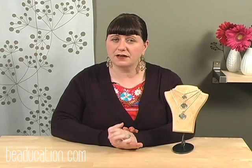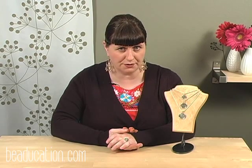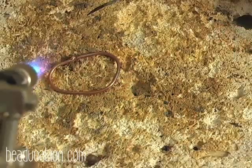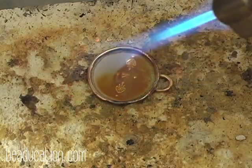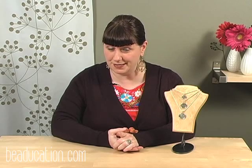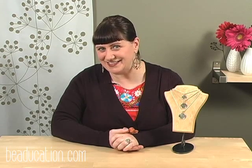I also recommend that you watch this class several times through before you actually jump in and start soldering. This class is really recommended for the advanced beginner who does have some time behind the torch. If you watch this class a couple of times, you'll be able to anticipate what comes next when you're actually making that pendant and have a better time going through this technique. So if you're ready, let's get started.